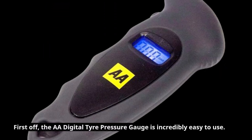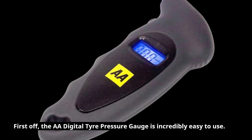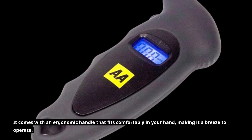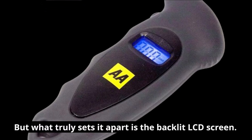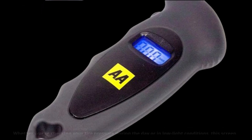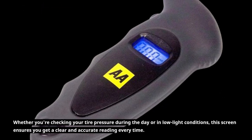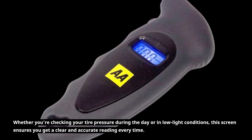First off, the AA Digital Tire Pressure Gauge is incredibly easy to use. It comes with an ergonomic handle that fits comfortably in your hand, making it a breeze to operate. But what truly sets it apart is the backlit LCD screen. Whether you're checking your tire pressure during the day or in low-light conditions, this screen ensures you get a clear and accurate reading every time.